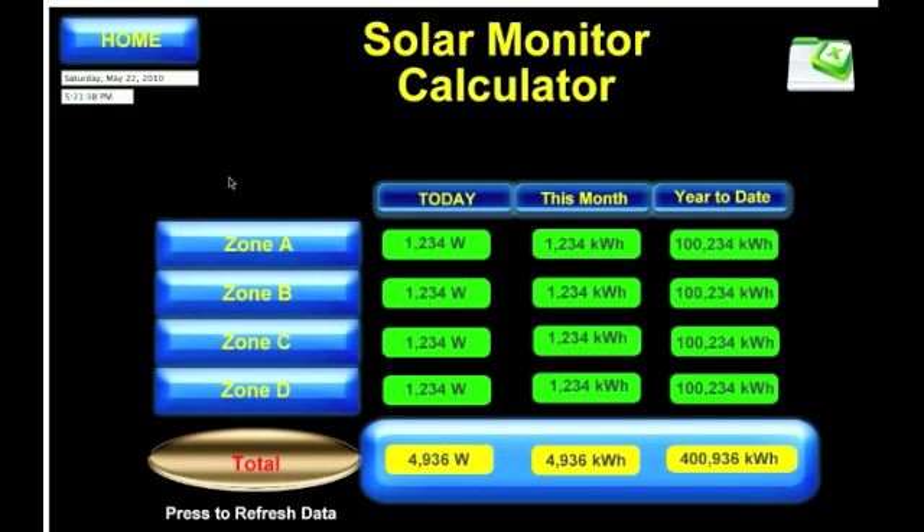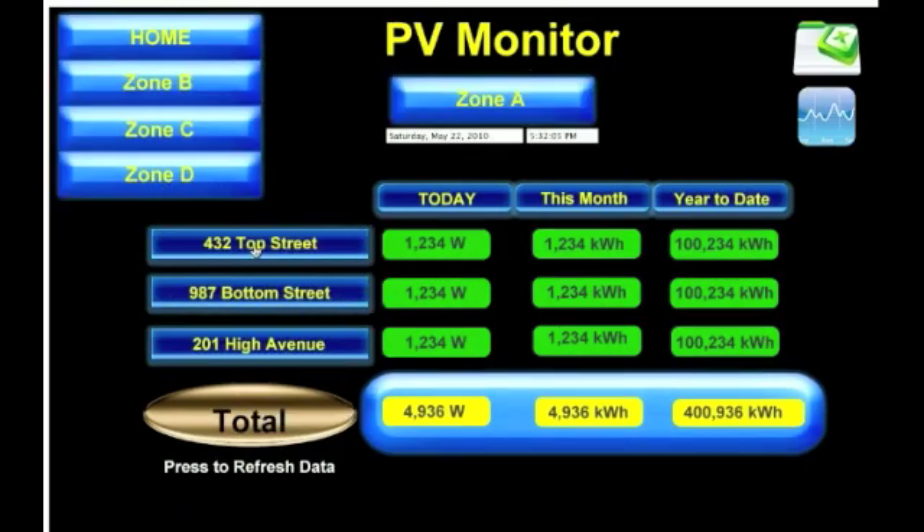Using our calculator, we've got a cleaner way to look at it — the solar monitor calculator. Here it's showing by zone: today, this month, this year, each zone. We can download an Excel spreadsheet. If you walk away from your computer for 20 to 40 minutes and come back at 2 o'clock at peak solar time, you just click on the total to refresh all this data. If you just want to see zone A, we click on zone A, and here we can see three locations in zone A in the city.